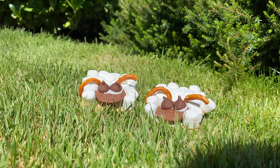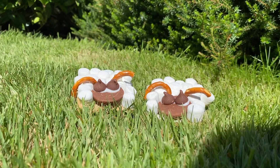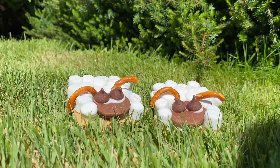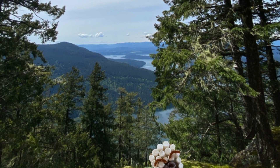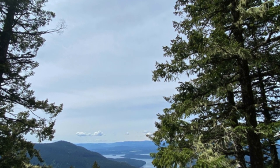Hey Earth Rangers, do I have the most adorable snack for you to try. Today I'm going to show you how to make s'mores with a twist. These ones are inspired by our fluffy mountain climbing buddies, Bighorn Sheep. These are the perfect summer treat for campfires, parties, or backyard play dates. And the best part is they require no oven and are super fun to make. Let's get into it.